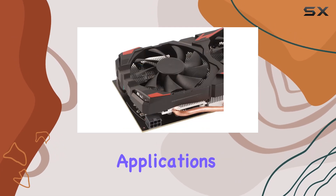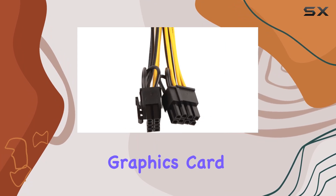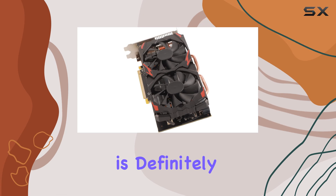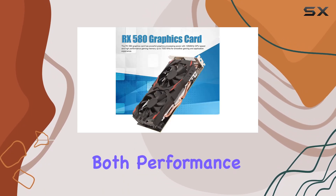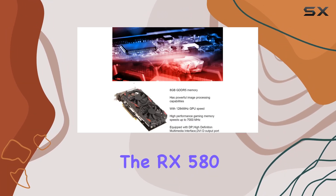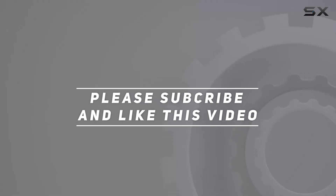Overall, if you're in the market for a reliable and powerful graphics card that won't break the bank, the Anify RX 580 is definitely worth considering. It's a true workhorse that delivers on both performance and value. So go ahead, unleash your gaming potential with the RX 580. Check out the video description for updated pricing, and thank you for watching.